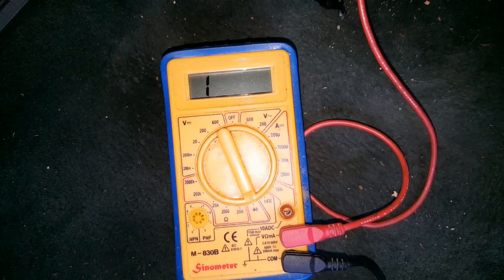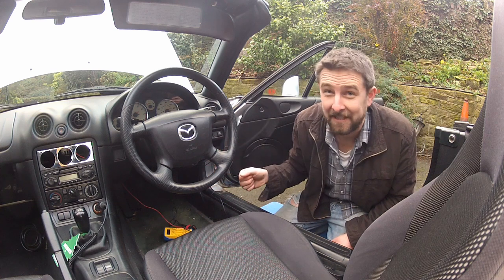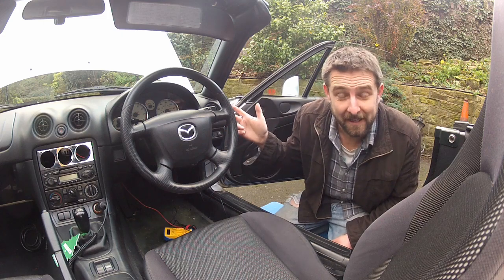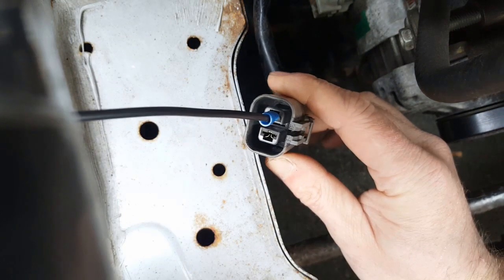And there we go — we've got a reading of one on the multimeter. That means no circuit. And if we didn't already know which was the correct wire, we'd have to keep looking for it. So now I'm going to repeat this process with the grey wire coming from the alternator — nip to the engine bay, swap over that spade connector to the other terminal, come back in and repeat this process in exactly the same way.